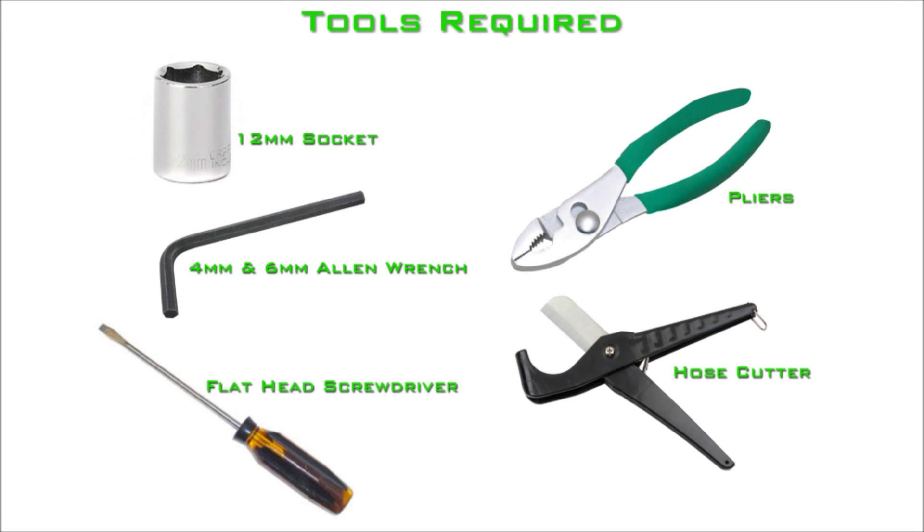The following tools are required for the installation of these catch cans: a 12 millimeter socket, a 4 millimeter and 6 millimeter Allen wrench, a flathead screwdriver, a pair of pliers, and a plastic tube cutter.